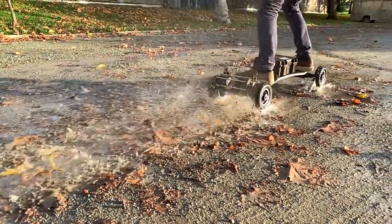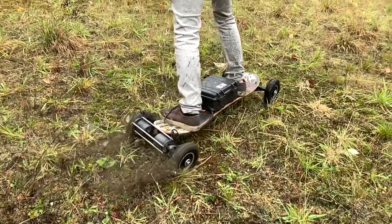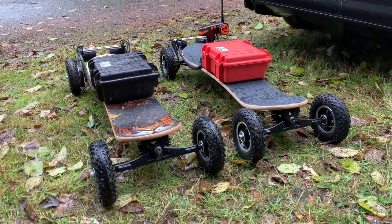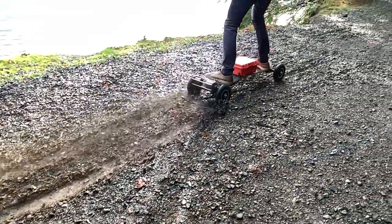9,000 watts, similar power density to a dirt bike, and a top speed greater than 40 miles per hour. What you're looking at is one of, if not the most, powerful electric skateboards out there. We call it the Patriot, and for only $1,000 and a few hours of your time, you could build your own.